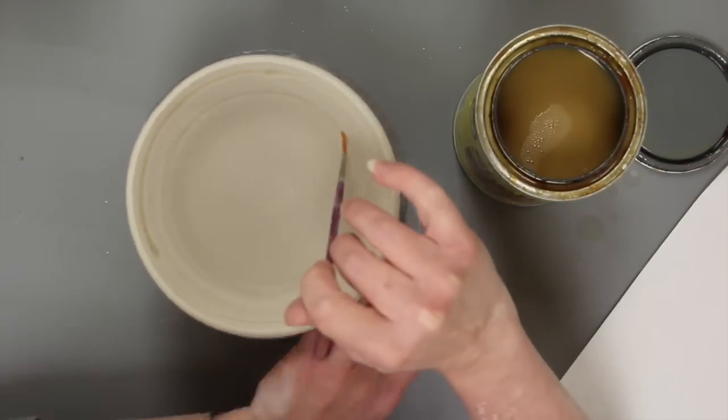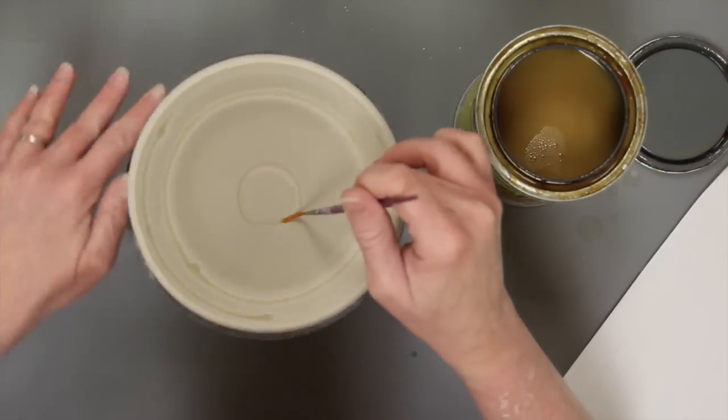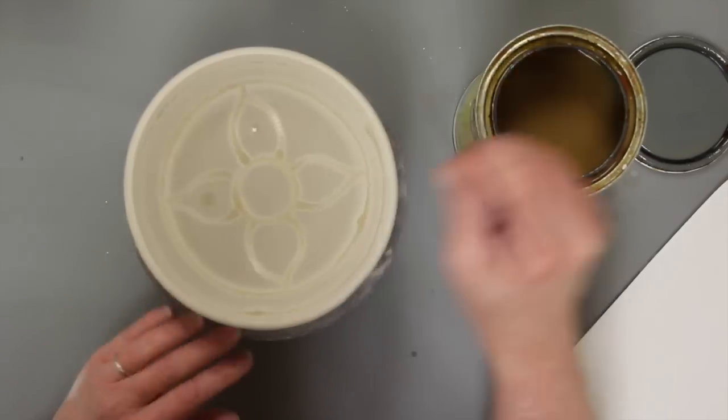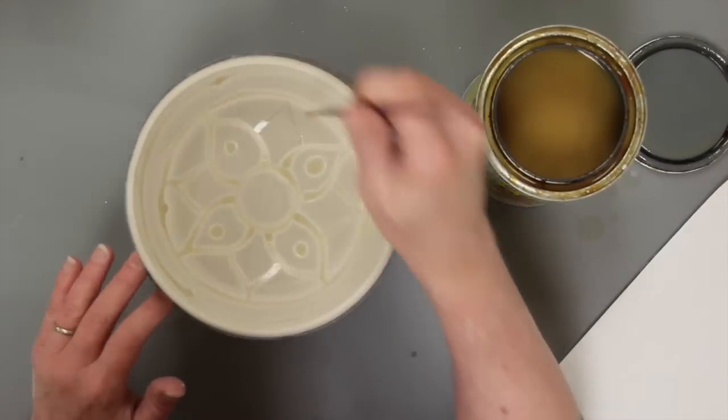Start with unfired bone dry ware. Paint or stamp a design using shellac, gel medium, or wax. The clay can be leather hard, but this technique works best on bone dry ware, making it perfect for pieces which may have gotten too hard for carving or sgraffito.